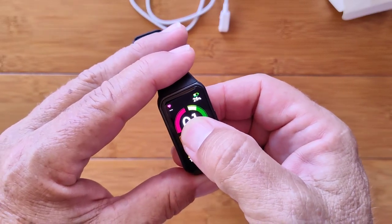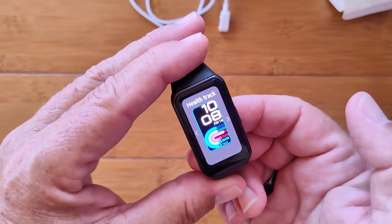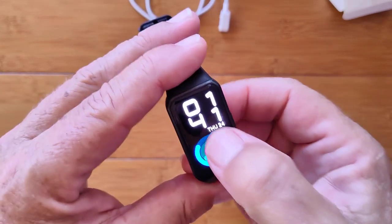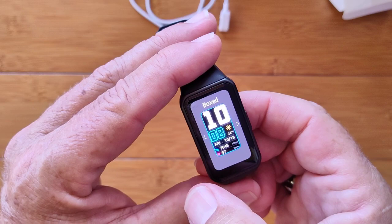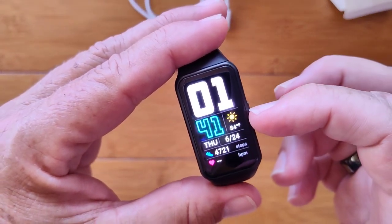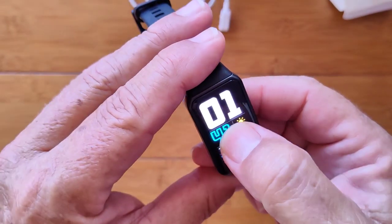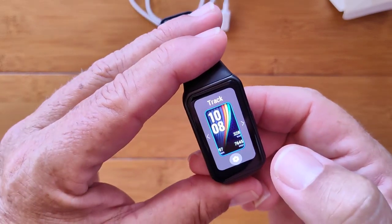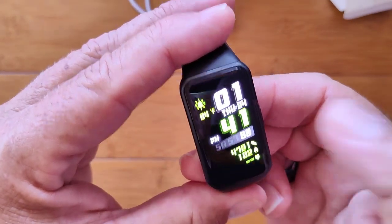I can press and hold to get into the watch face change. I can bring up a couple of others. This is a nice one showing your progress chart. You've got more — there's a classic one. Here's a really big boxed one: you get your temperature and weather conditions, step count, date, heart rate. Each of them has a new look. Here's a different one called 'Refreshing' — you get all of that stuff.